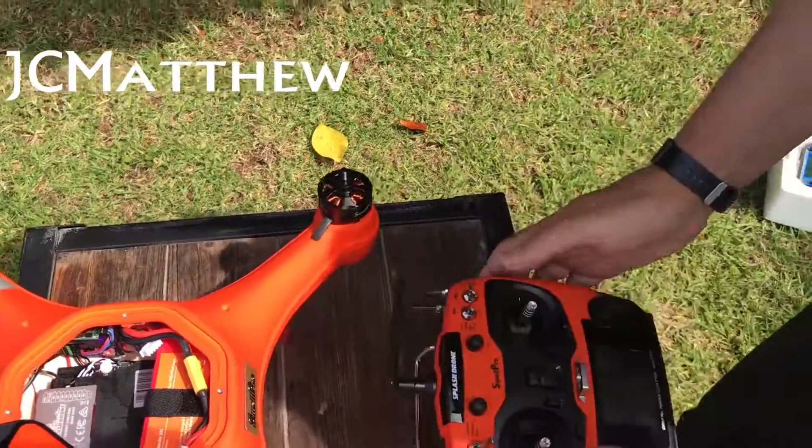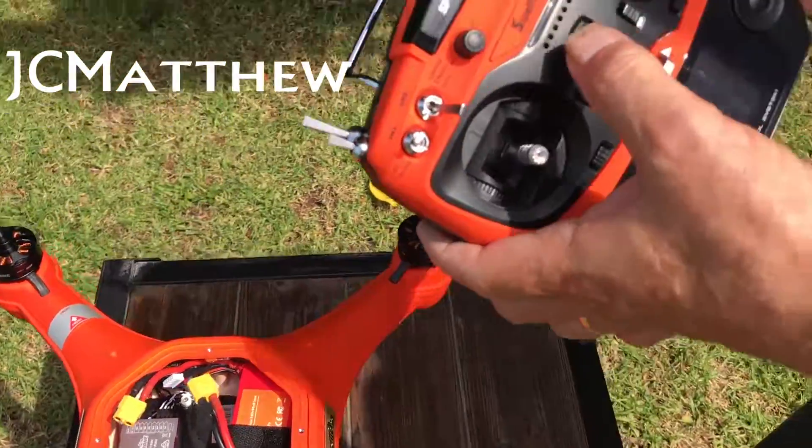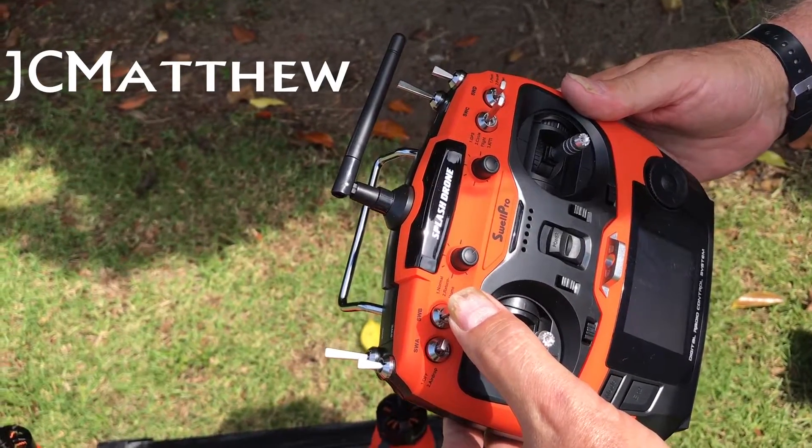Release the sticks, reach in and disconnect the battery. It's very important at this stage to then turn off the transmitter and flick that switch back into the normal position.